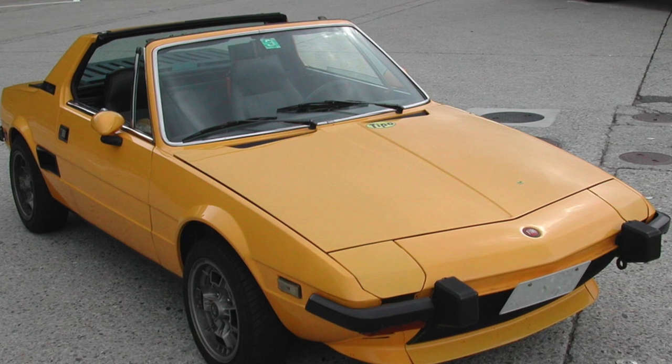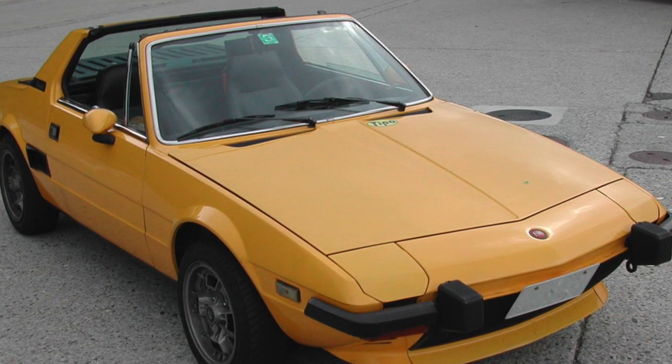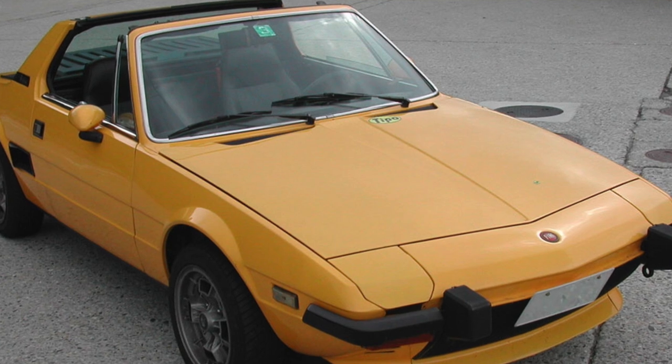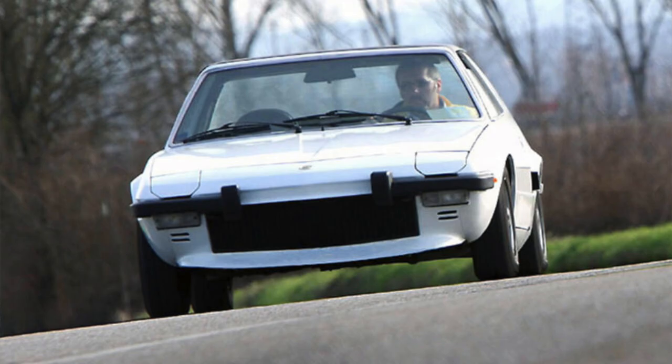Regarding production and modern evolution: originally slated to debut at the November 1972 Turin Motor Show, the X1/9 launch was delayed until after the show to avoid upstaging the new Fiat 126 city car — the replacement for the most famous Fiat 500.